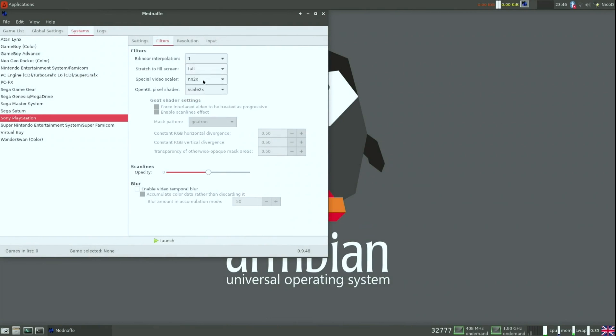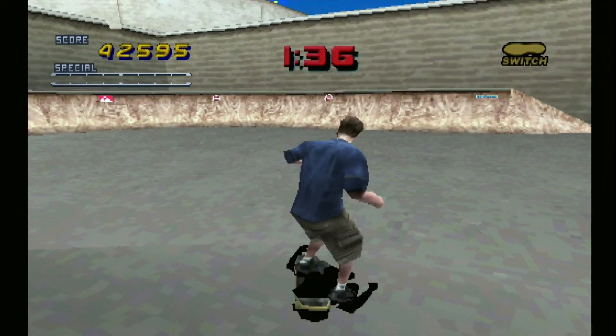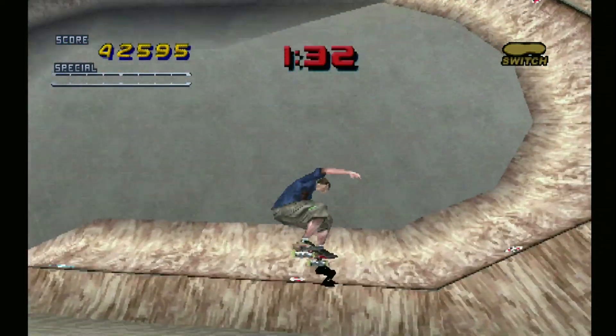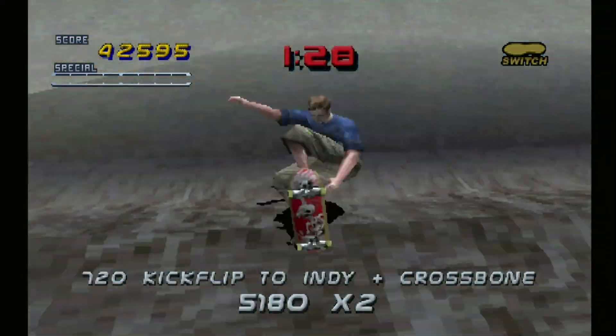PlayStation 1 games now work perfectly on the RK3399s, and we can even use some scaling. Here are the settings I'm using. Here is some Tony Hawk Pro Skater 2 gameplay — I've played it for hours. It's great to be able to play it on RK3399 in Linux; the Nvidia Jetson Nano couldn't do this.